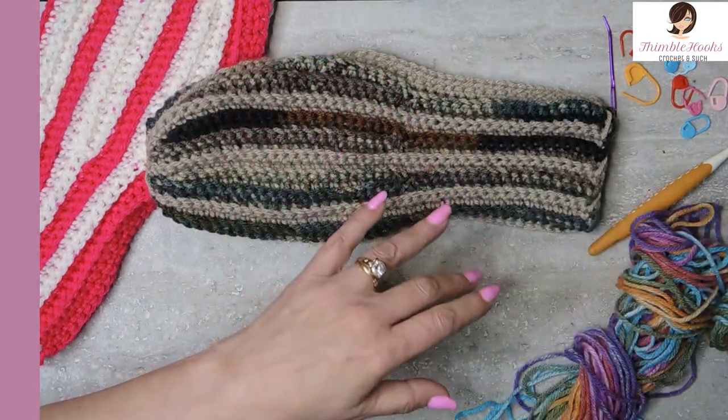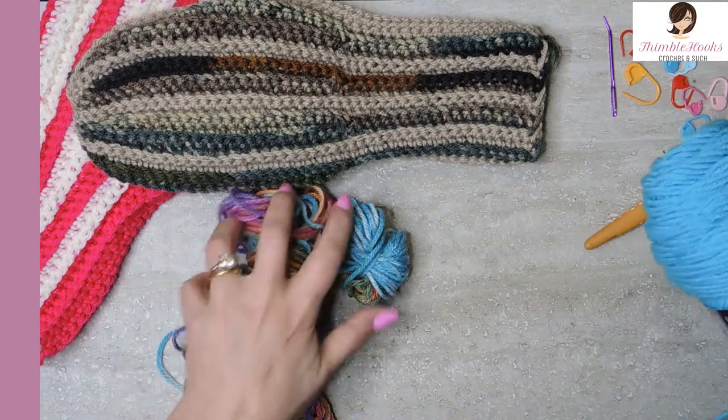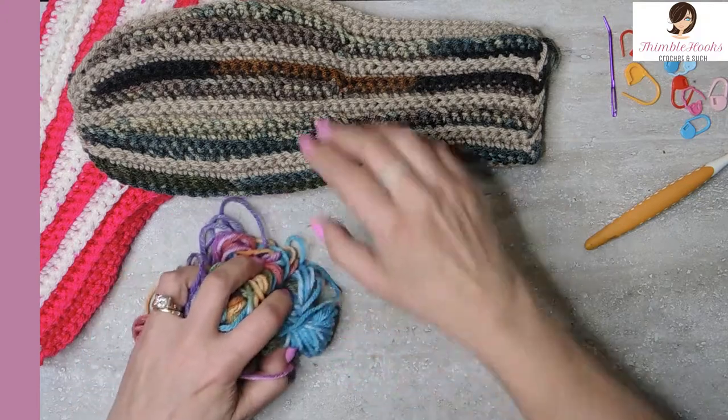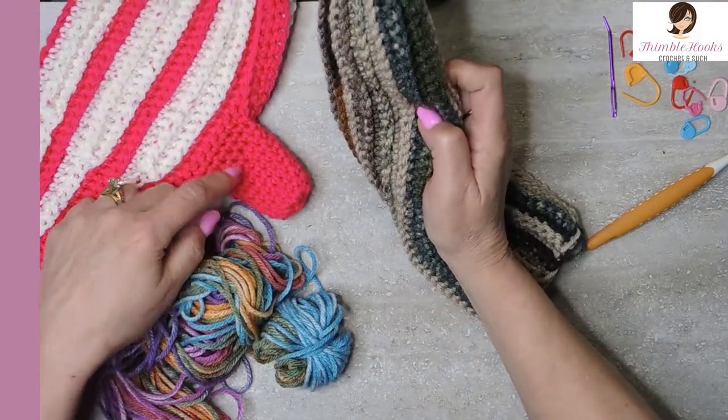I stopped on this pair before I completed everything so I could show you how it works and how simple this pattern is. I'm just going to show you how to get started, the basics of this, and then I'll show you how to finish it up so you have a matching set.